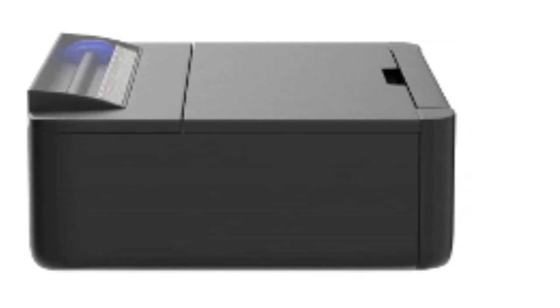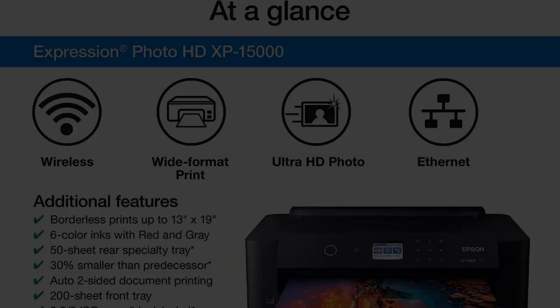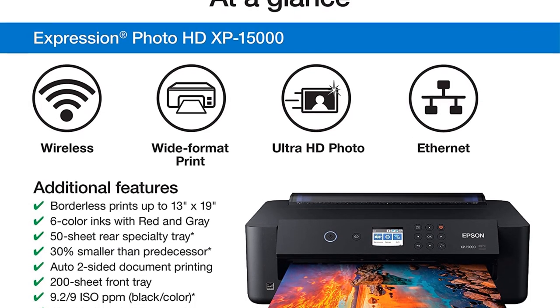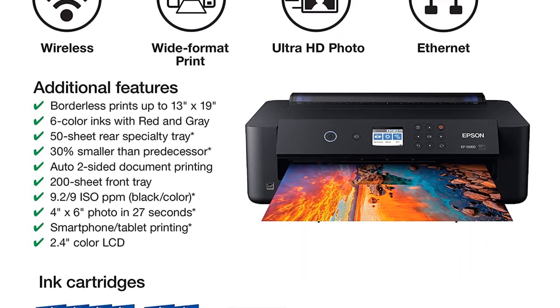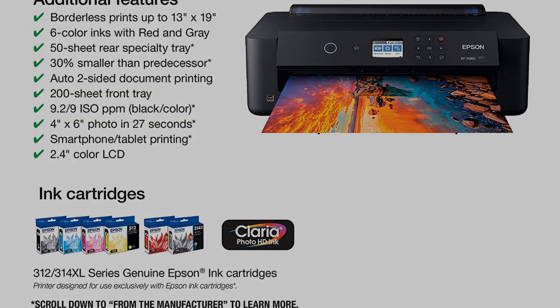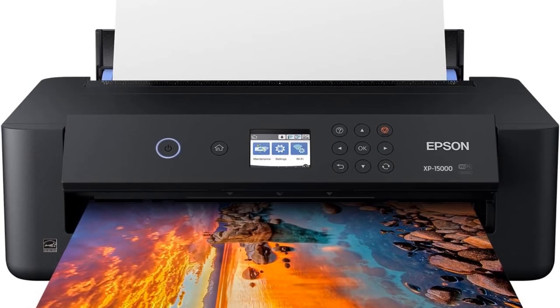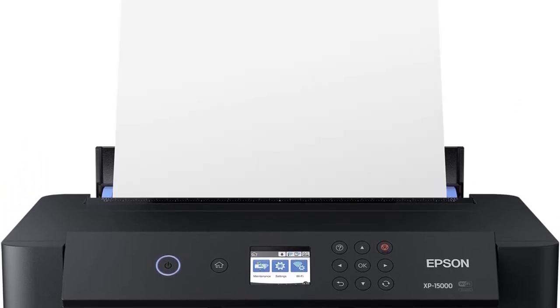The Epson Expression Photo HD XP-15000 comes with its genuine six-color cartridges, along with red and gray, which give the photos the extra oomph needed for color and monochrome prints. However, the fact that it only works with Epson cartridges is a bummer for those who would like to go for cheaper supply alternatives. Although we truly believe that dedicated supplies must be used for the finest results, given that the price gap between supply costs is not too big.